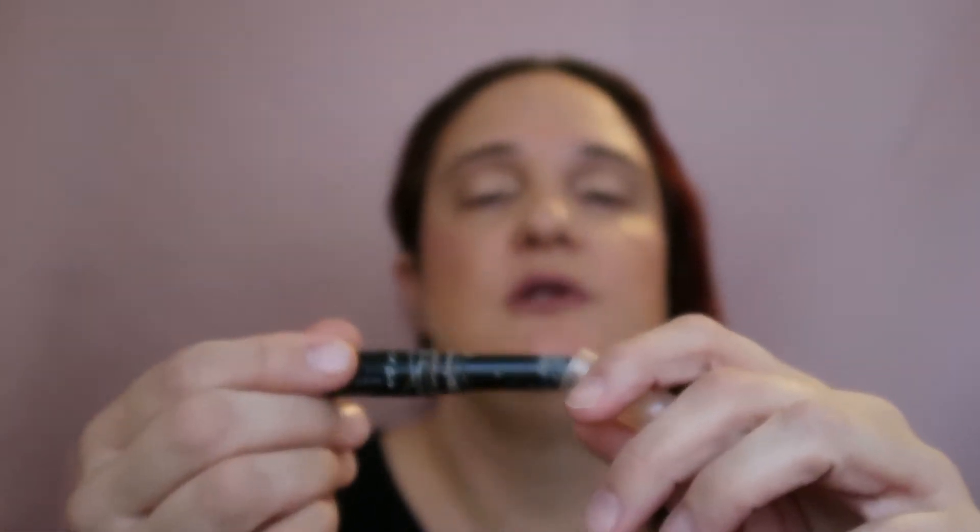I'm going to prime my eyelids with my LA Girl HD eyeshadow primer, like I usually do. Recently I've been using this a lot — it's not going anywhere. You can see that I've been using it a lot. I love it, I think it is perfect. And I'm taking my brush, and you know what? Let's try with a powder — I usually don't add powder, maybe that's why I didn't like it. So let's add my ColourPop banana powder on top of this eyeshadow primer. Maybe it will help me like it more, and I will explain in a minute why I don't really like it.